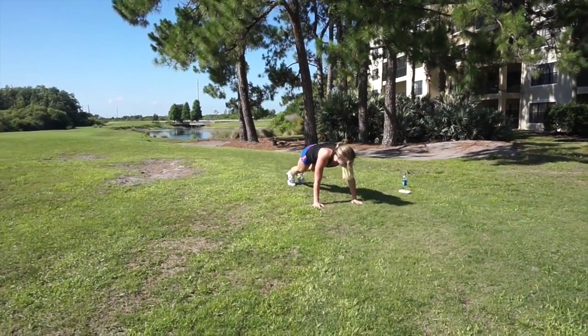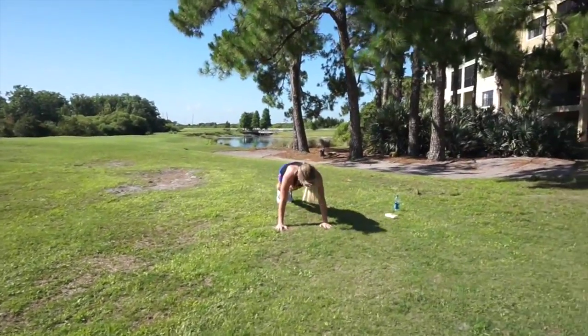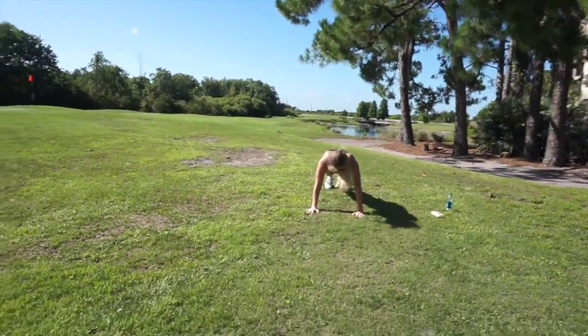We're on to the last exercise: oblique mountain climbers. I want you to do 20 total — keep that core nice and tight.